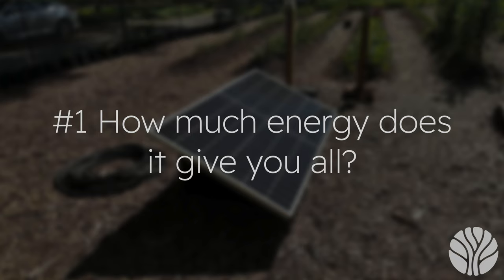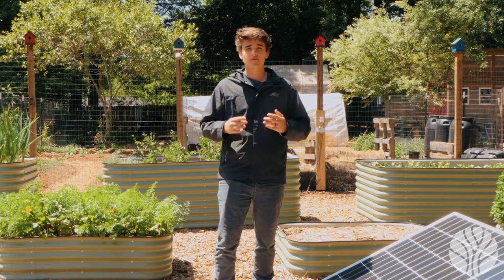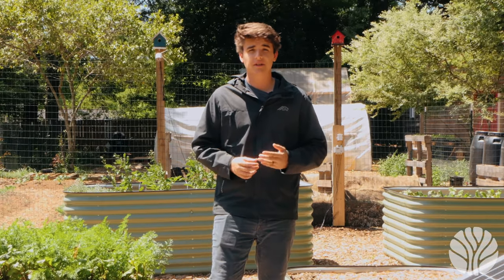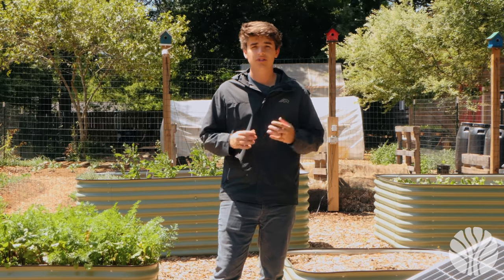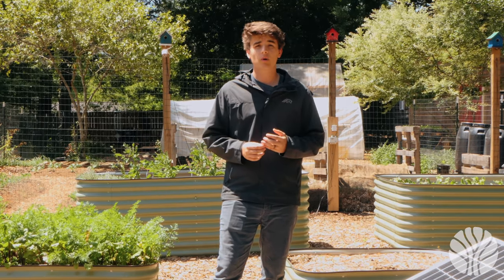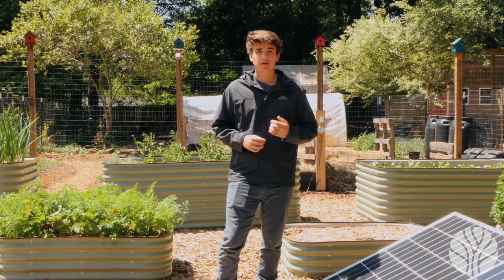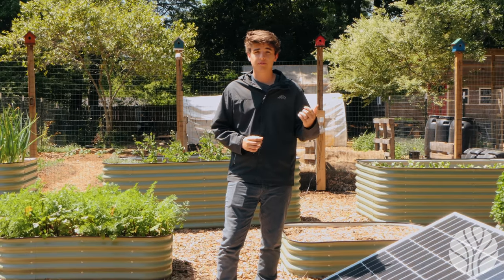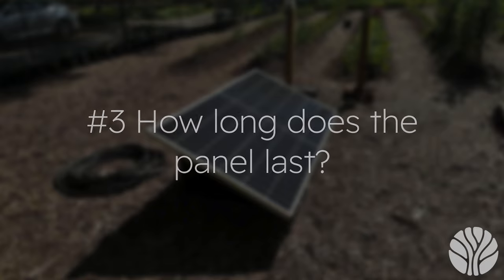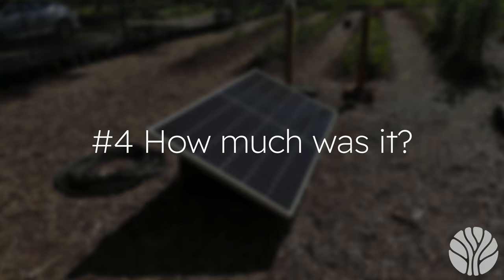Question one: how much energy does it give you? Both solar panel systems we use have 400 watts of photovoltaic panels, giving us a max of 0.4 kilowatts per hour captured per system. Our solar generator stores about 1 kilowatt hour of electricity. Question two: what does it power? We are able to charge power tools, run fans and lights, power our sensors and cameras, power our table saw for a while, and run water pumps. Question three: how long does the panel last? Solar panels typically last about 25 years.